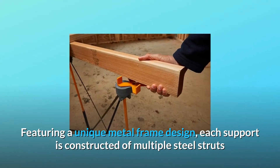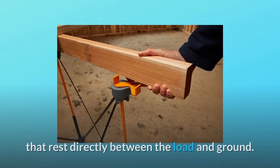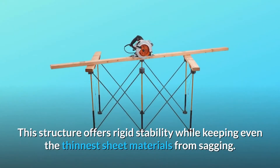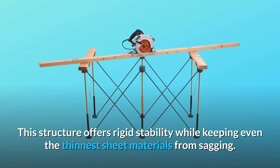Featuring a unique metal frame design, each support is constructed of multiple steel struts that rest directly between the load and ground. This structure offers rigid stability while keeping even the thinnest sheet materials from sagging.